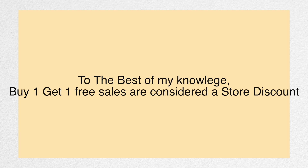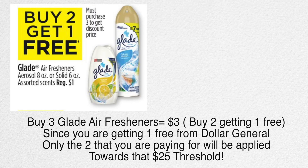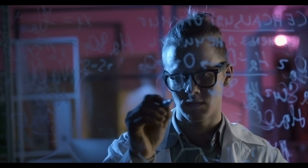To the best of my knowledge, buy one get one free sales are considered a store discount. In this example you are buying two air fresheners and getting one free, so you actually bring three to the register, but the price of one comes off your total because Dollar General is giving it to you for free. You're buying three for $3, but since you're only purchasing two and getting one free, only the two that you are paying for will be applied towards that $25 threshold.